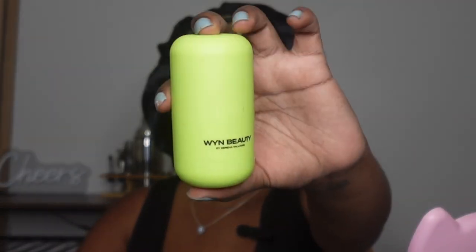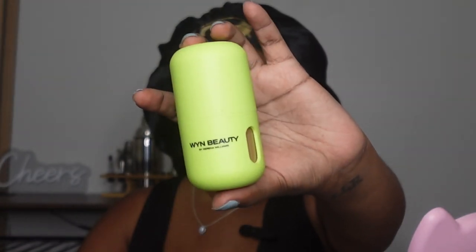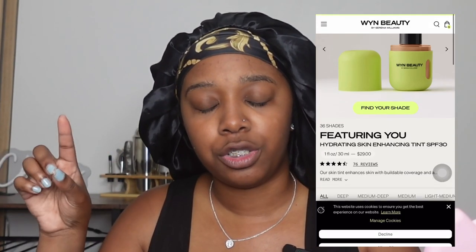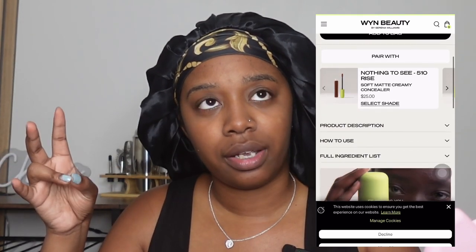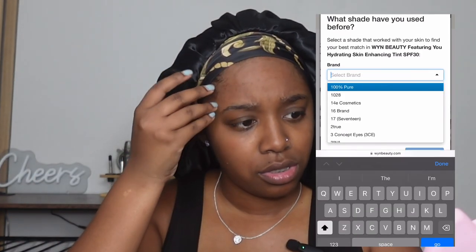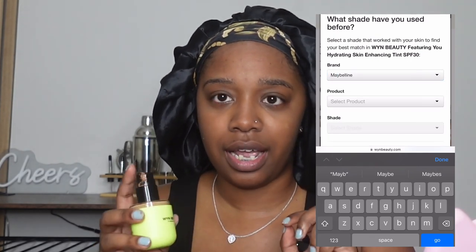We're switching it up today with a sit-down makeup video. I am reviewing the Win Beauty skin tint — it has SPF in it, and I want to show you guys live on camera how it oxidizes. I'm in the shade 315. When I went on the Win Beauty website, it lets you put in what shade you are in other brands. I knew I'm a 355 coconut in Maybelline Fit Me, and this is literally the exact match to that, which is shocking.